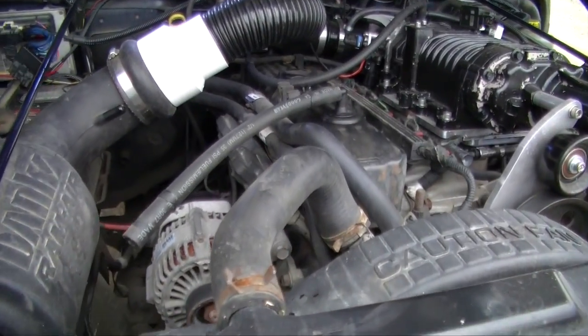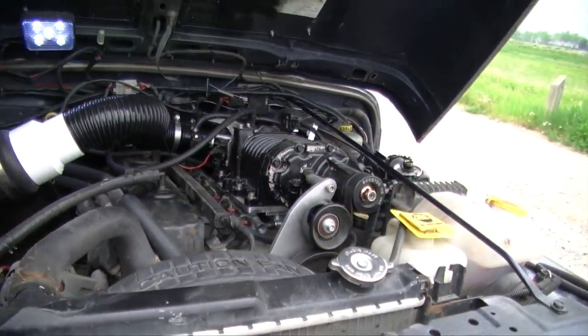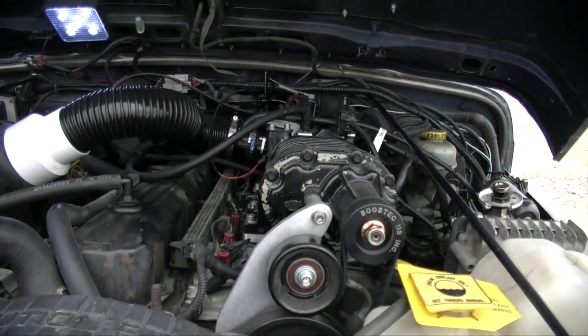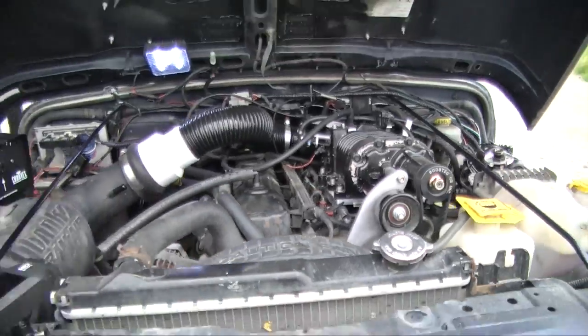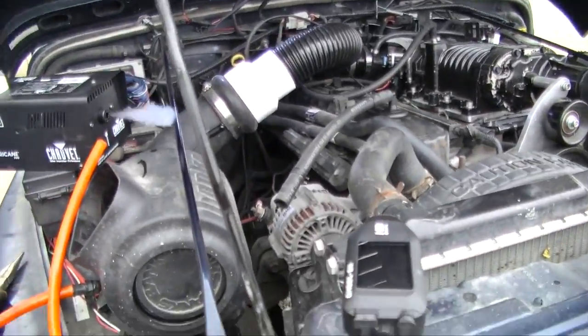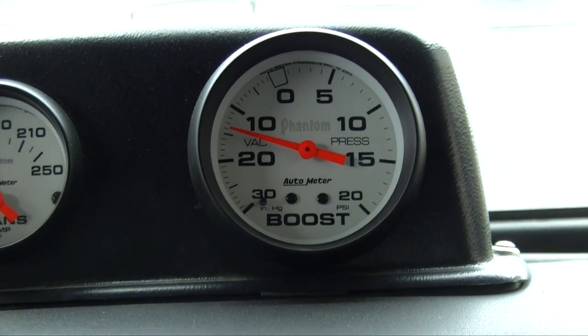We just smoke tested the engine through the PCV valve with no issues at all, and we smoke tested through the top of the supercharger with no visible leak. So we've ruled out that the low vacuum is caused by an intake leak, engine leak, or unmetered air coming in.